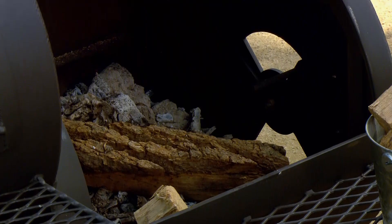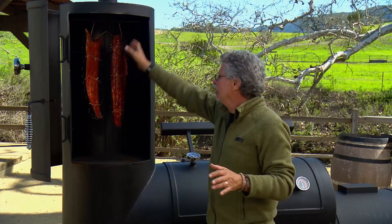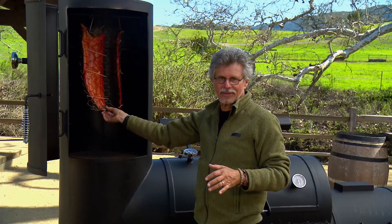Take a look in the vertical smoke chamber — I have two salmon fillets that we cured earlier. I've basketed them in chicken wire and hung them up to smoke. You can see the beautiful patina of smoke, and yet this is so cool I can actually grab the salmon with my bare hands.